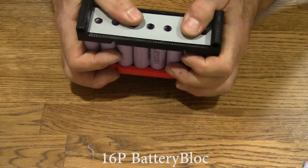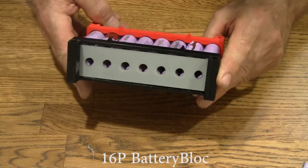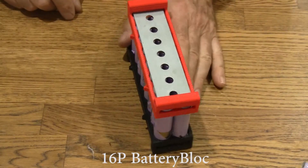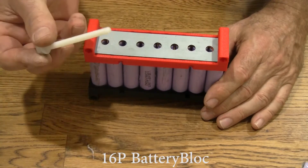You can slide it back and forth a little bit to line them up. Same with the bottom — just get it just right. It's not critical, but it's nice to have it as good as possible. And now we'll start putting in the bolts.